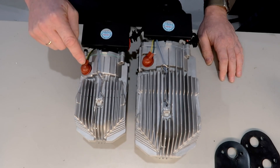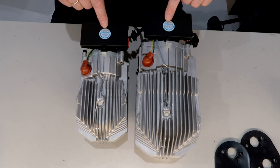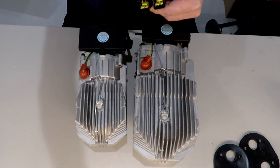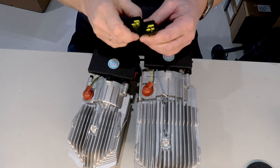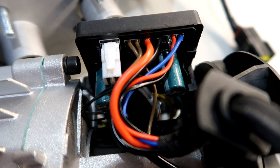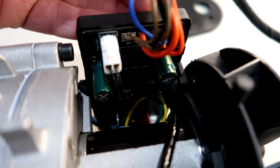It looks to be the same glow plug and the same thermostat on the heater. Here we have the same plug, and here we have the circuit board on the tiny 2kW unit. It's a little hard to say, but it looks to be the same as the one in the 5kW unit. It seems to have the same capacitors in the same places.